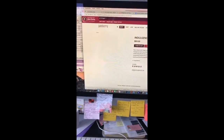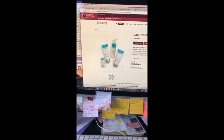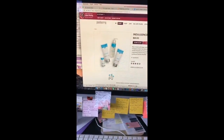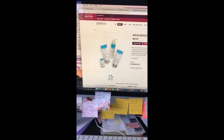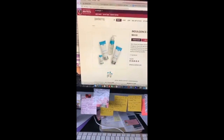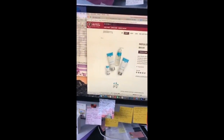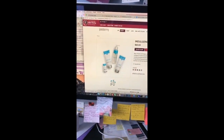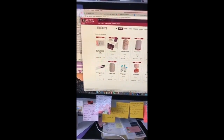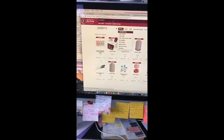We also have our Indulgence Hand Care Set. The Quench is great if you have dry skin; Nourish is amazing for daily use; the Buff is a sugar scrub that works really well on your hands; and the Cleanser is really nice too. When you put it all together and use it in steps, it seriously makes your hands feel satiny smooth.